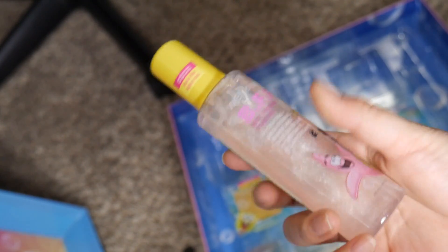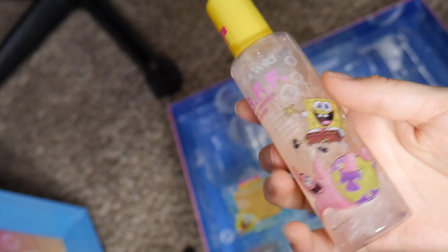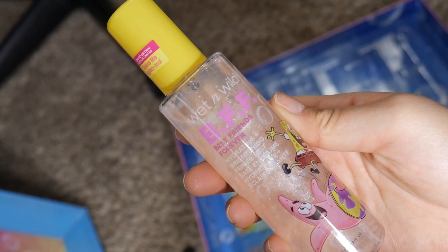What is this? A hydrating mist? I guess like a setting spray. It has sparkles in there — how freaking cute. I love sparkles. I love that.